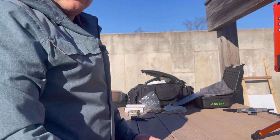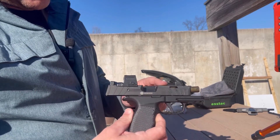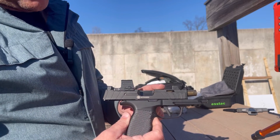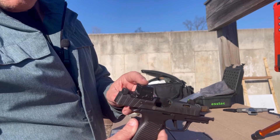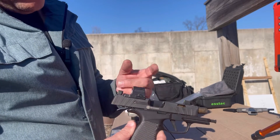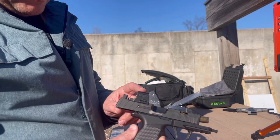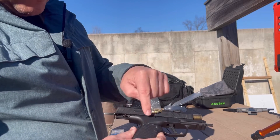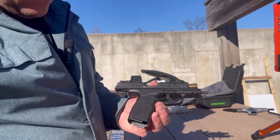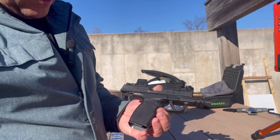I'm out at the range today. I'm going to be talking about the Sig Sauer Spectre Comp. I have the Spectre Comp slide with the 10 barrel. I have an EPS Carry Holosun Optic Sight with 2 MOA dot — not new for me, but new on this gun — on top of my Icarus Precision grip frame, which is just sort of the XL grip frame.